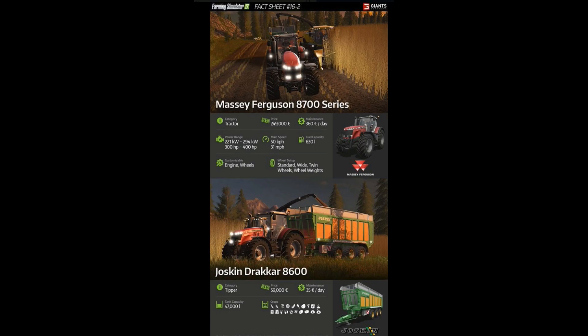Maintenance is €360 a day. Power range — you do have a choice here — anywhere from 221 kilowatts to 294 kilowatts. In terms of horsepower you have 300 or 400, so a good range. Max speed is 50 kilometers an hour, which is 31 miles an hour. Fuel capacity is 630 liters. Customizable wheels: you have standard, wide, twin wheels, and wheel weights, and of course you can customize your engine. Pretty good stuff.